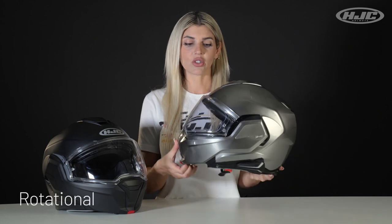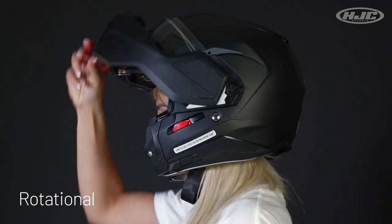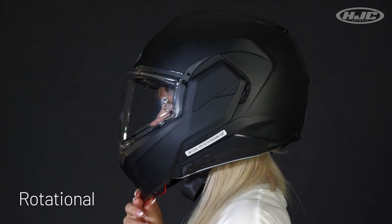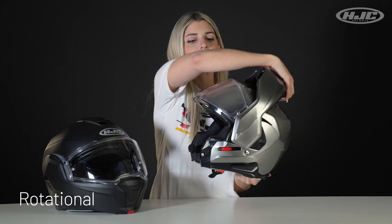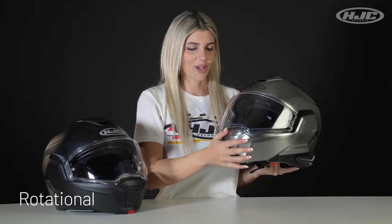Fully rotational to wear in open or closed position. This visor works independently from the chin bar, so it will come back down when you're opening and closing it. Just make sure when you do, you're doing so by the red tab right here, because if you grab it from the back, you might get your little sausage fingers stuck in the visor and we don't want that.